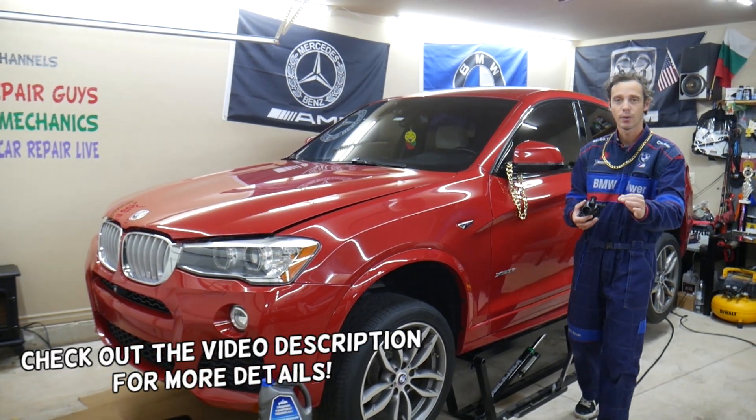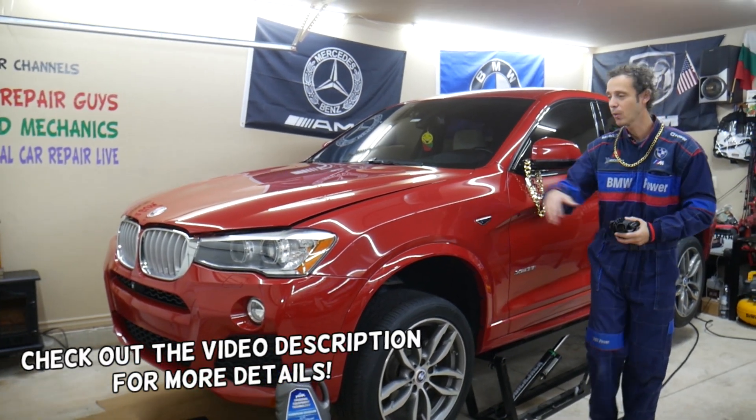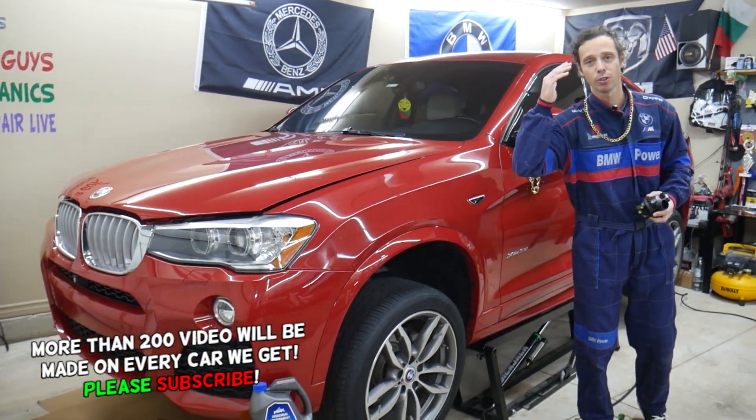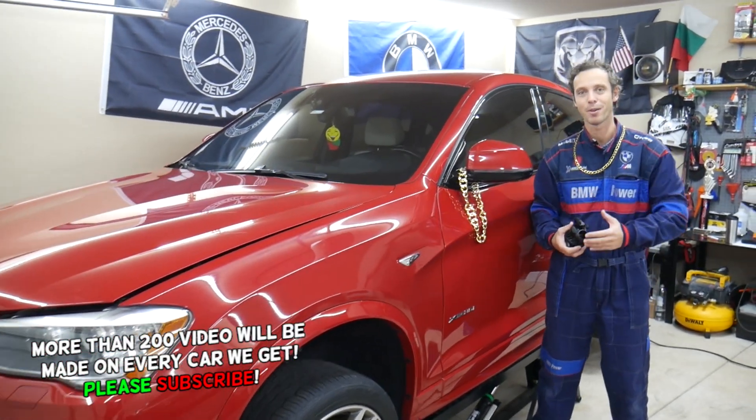Hey guys, please make sure to watch till the end. People make one common mistake that will destroy the engine. You will end up rebuilding or replacing it, which can cost you thousands of dollars in repairs. Stay with us, we'll explain what we're talking about.